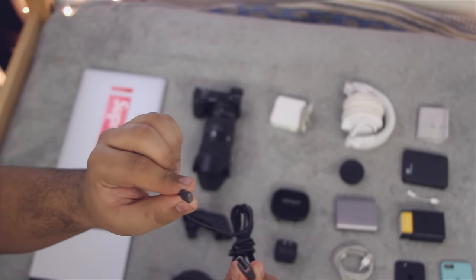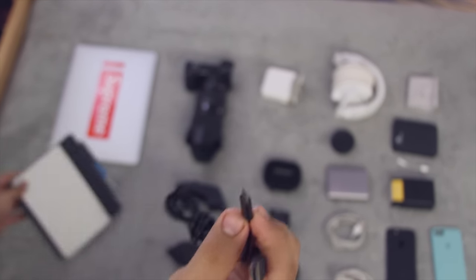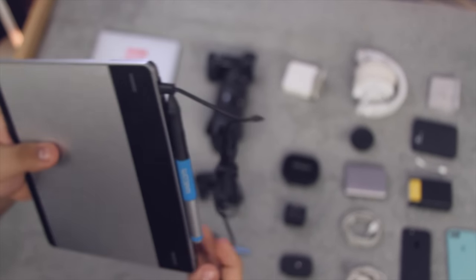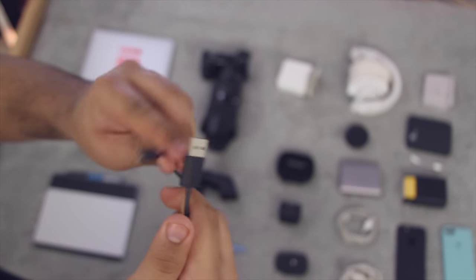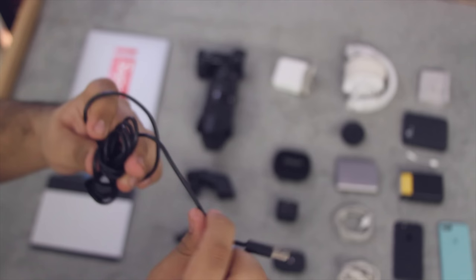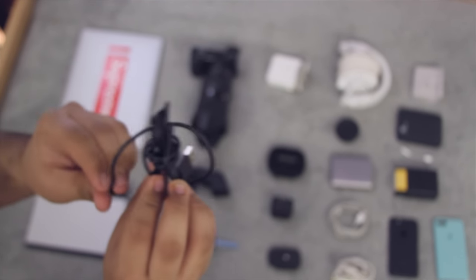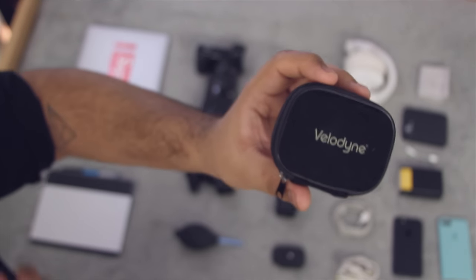I also always carry a micro USB cable because it's really versatile. I use it predominantly with my Wacom tablet because it fits perfectly, but I also use it to charge my camera. Outside of that I carry a power bank with it. I sometimes carry up to two micro USB cables in my bag — a short one and a longer one: one for charging overnight and one for other things.